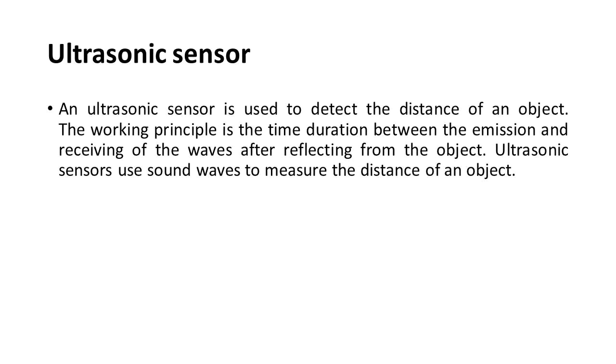Ultrasonic sensor: An ultrasonic sensor is used to detect the distance of an object. The working principle is based on the time duration between the emission and receiving of sound waves after they reflect from the object. Ultrasonic sensors use sound waves to measure the distance of an object.